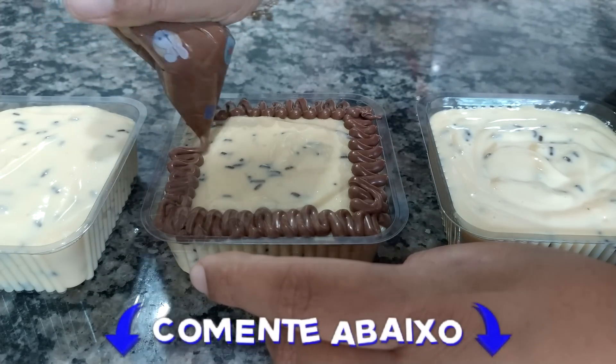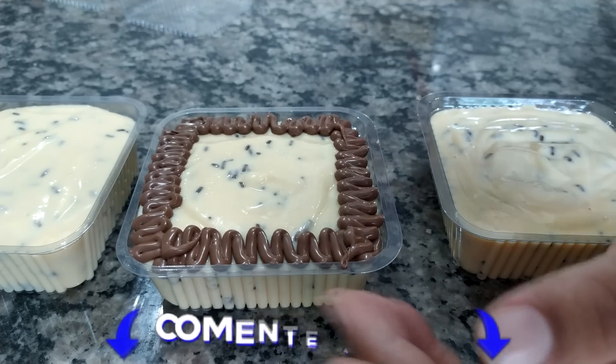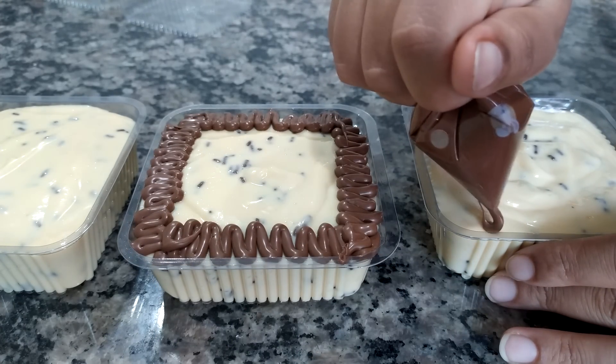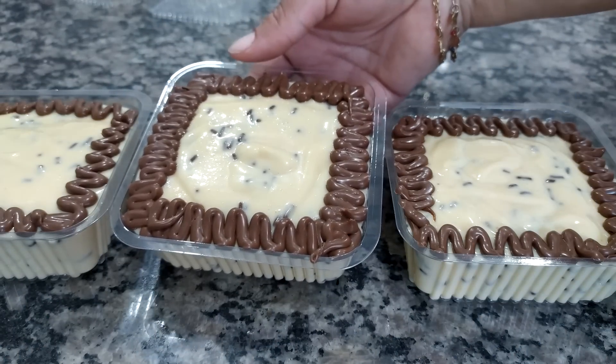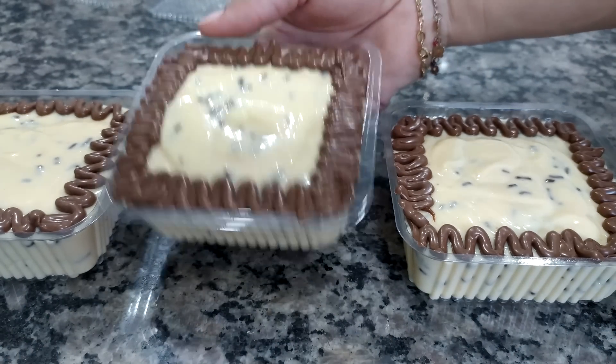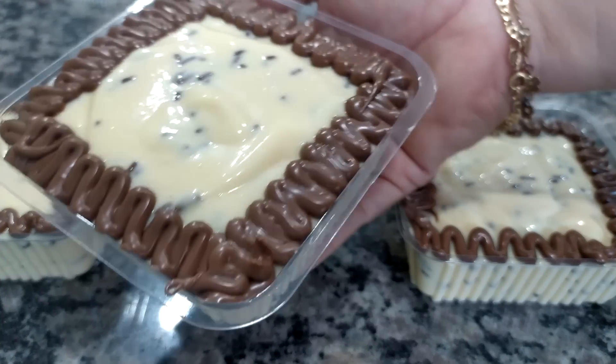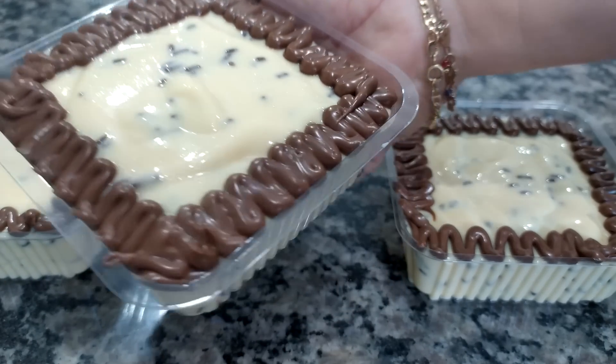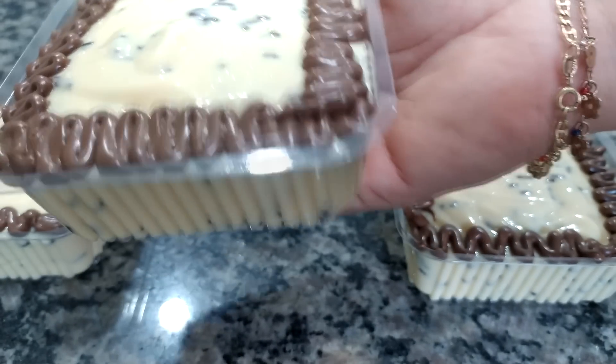Você gosta? Amenta aqui pra mim se você gosta. Olha que legal, que cara que já fica, né? Vou fazer assim em todos os outros potinhos. Prontinha a nossa sobremesa no potinho, pessoal. Olha que coisa mais linda que ficou com essa decoração com creme de avelã. Gostei demais. Já vou mostrar pra vocês bem de pertinho ali na claridade pra você ver como ficou.